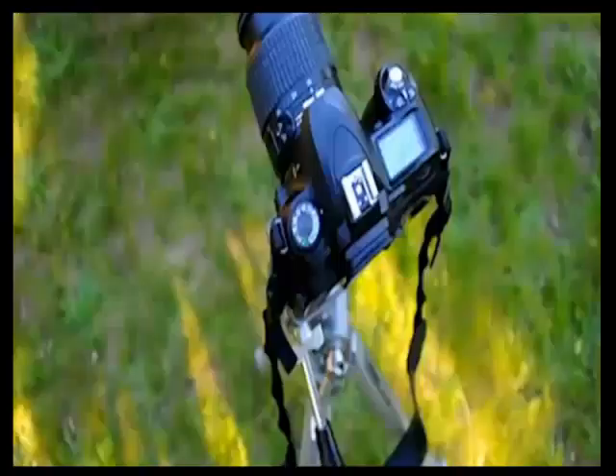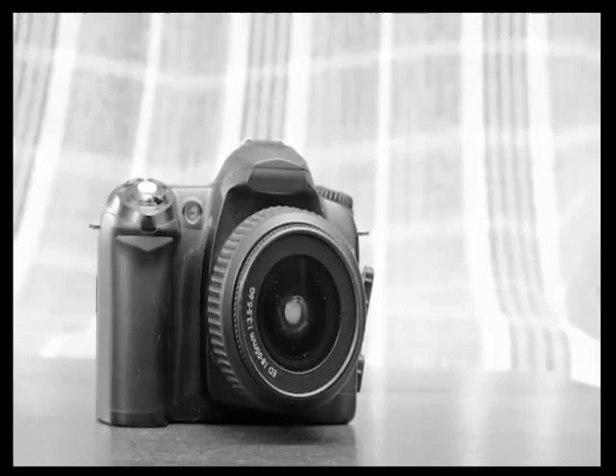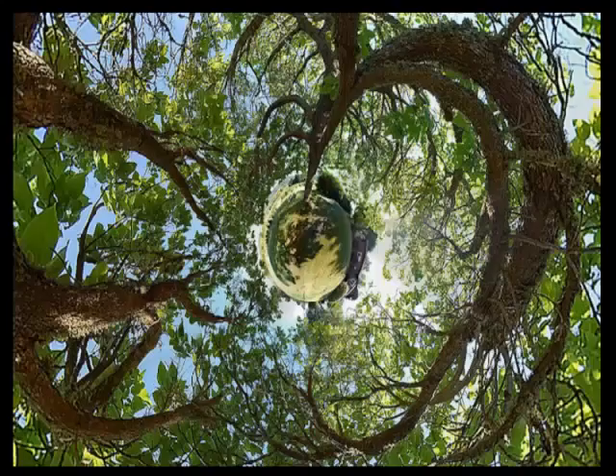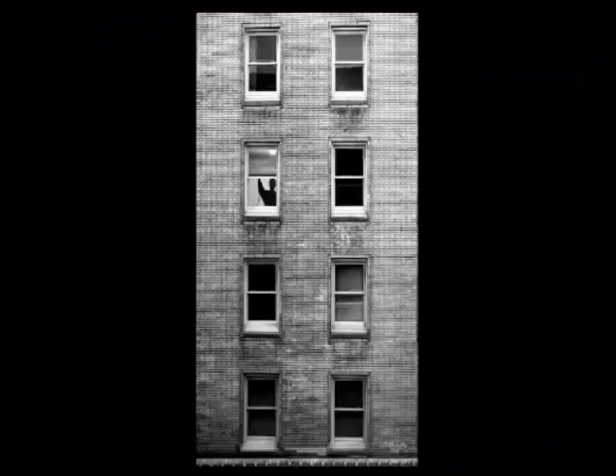All DSLRs have a manual mode, and that is what I'm going to be showing you how to use in this course to create artistic images. So if you have a DSLR in your house right now, I don't care what it is or what it's called — I'm going to show you how to use it to create really artistic images. All these pictures you're seeing right here were made with a Nikon D50 camera.